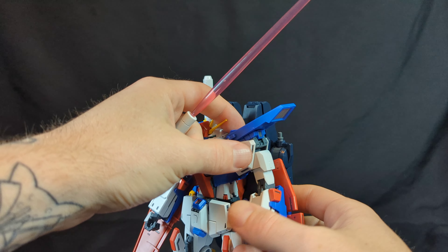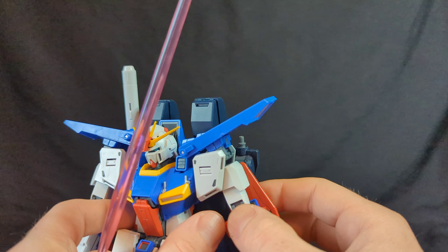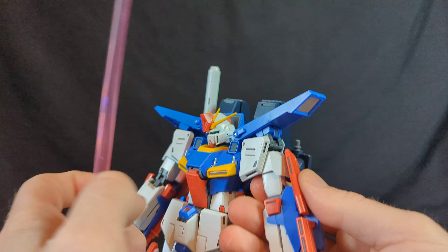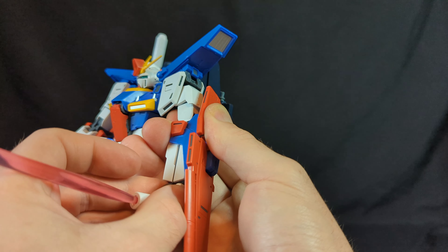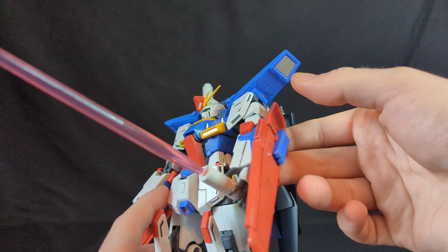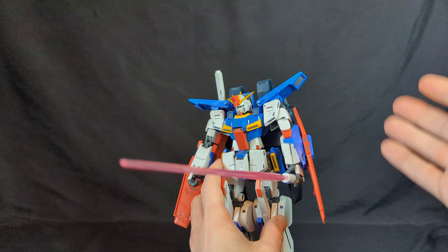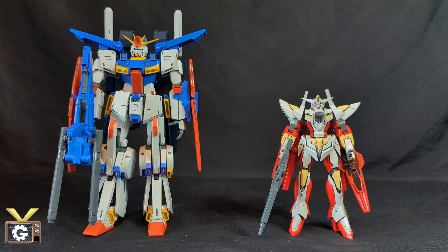I'm not too crazy about the shoulder/shear part because it doesn't rotate — the elbow bend is on one side, so you're always going to have to place the weapon like this, which I don't like. He loses elbow articulation because of how you have to hold it. But he does hold it quite well with no issue of dropping it, and it is a very big beam saber.